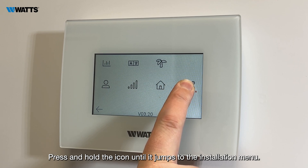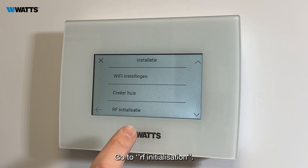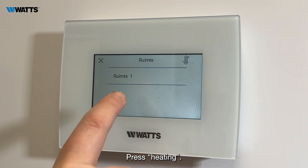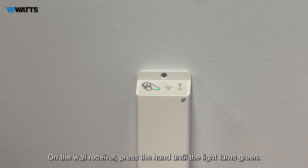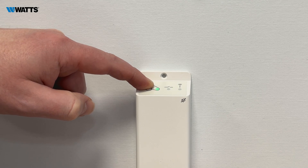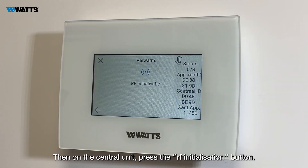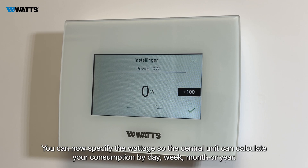Go to RF Initialization, press Heating, and select the corresponding room — in this example, Hall. On the wall receiver, press the hand button until the light turns green, then on the central unit press the RF Initialization button.